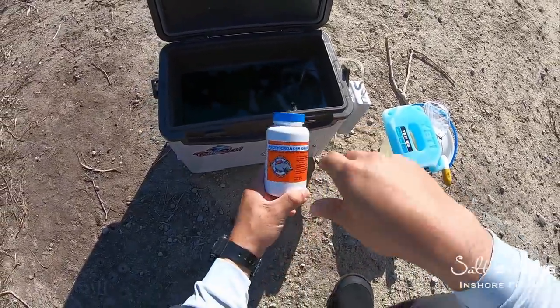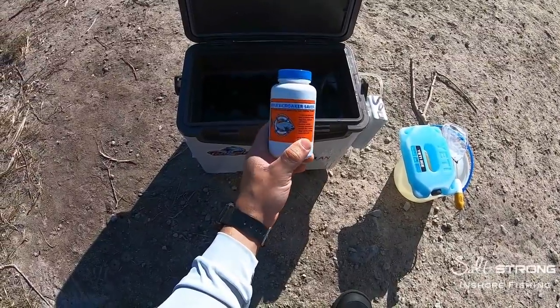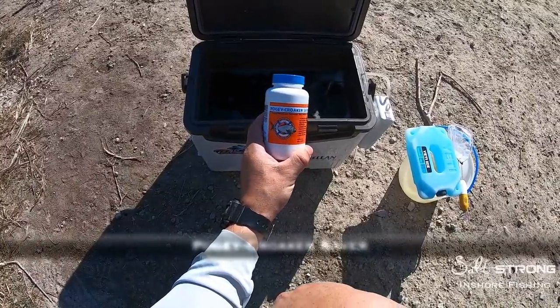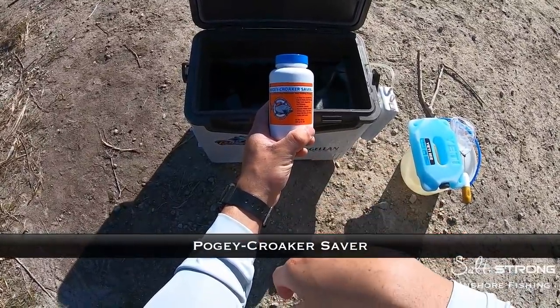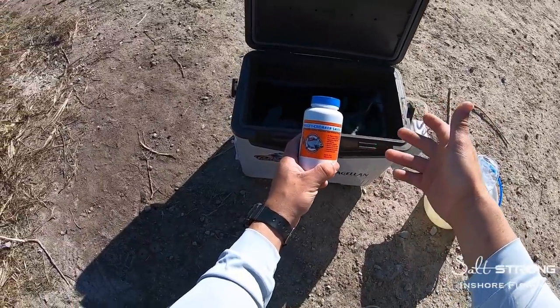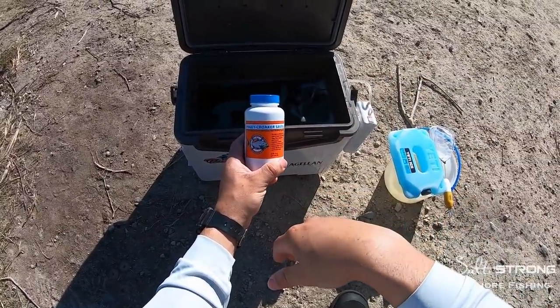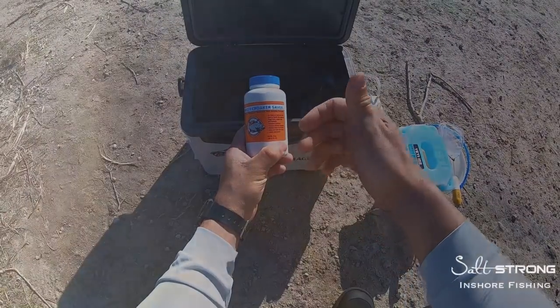Another tip to keep your bait alive longer and livelier is to use some sort of additive in your bait bucket or live well. This is pogey croaker saver, and it works for salt water — pretty much any type of bait I put in here, whether it's shrimp, croakers, mullet, pogeys, or pigfish. What it does is condition the water, removing ammonia and odors. As your bait sits in the bucket, they're doing their business and those toxins build up in the water and eventually will kill your bait.